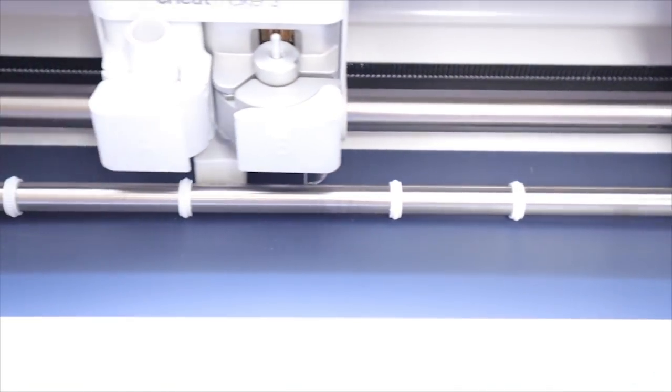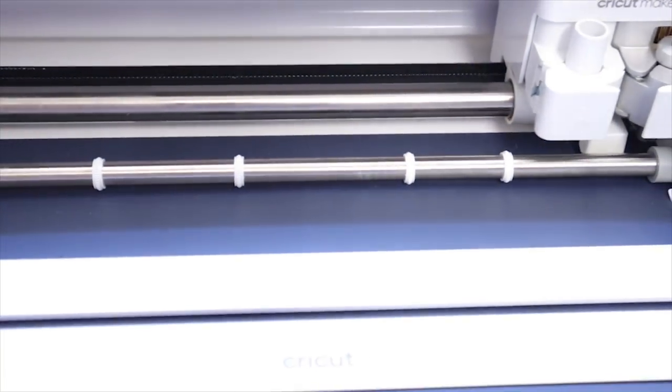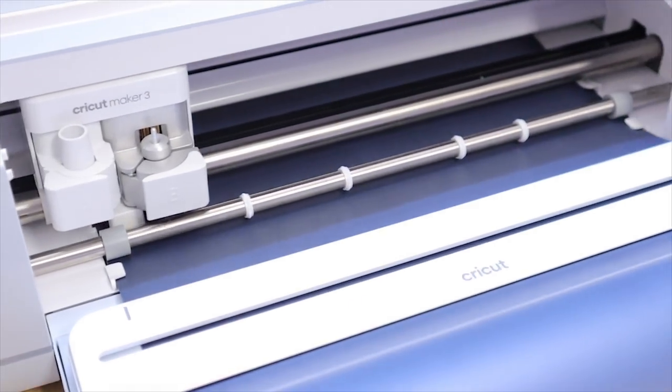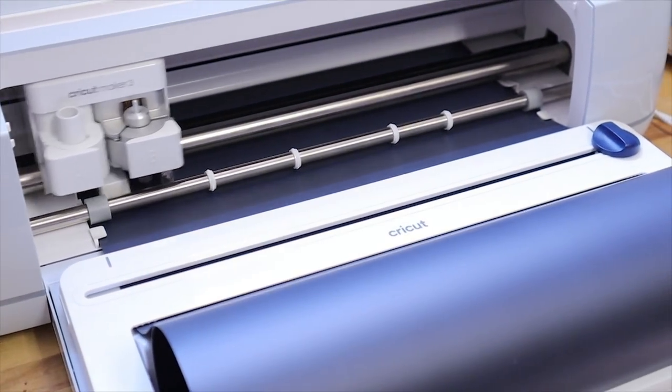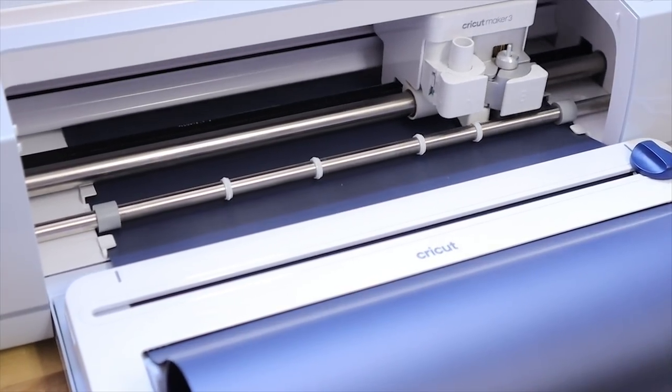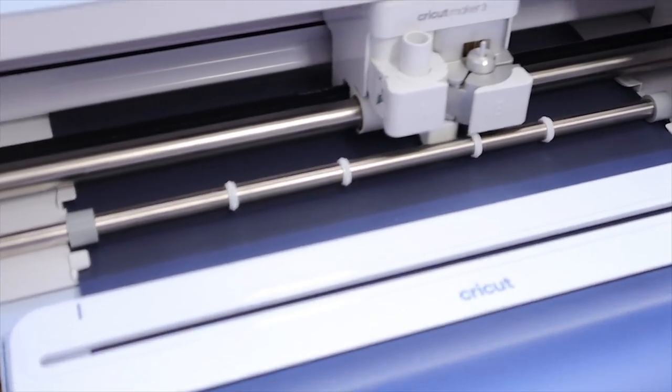I couldn't even believe it. The Maker 3 also cuts twice as fast as the previous series of machines. I feel like I'm barely tapping into the potential of the machine, so there's definitely going to be more videos coming up of me figuring out what I should make with the Maker 3 because the possibilities are endless.